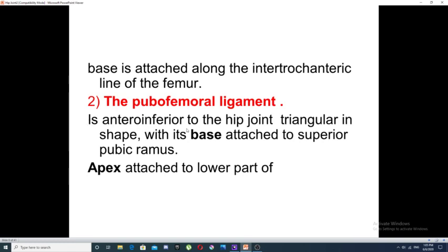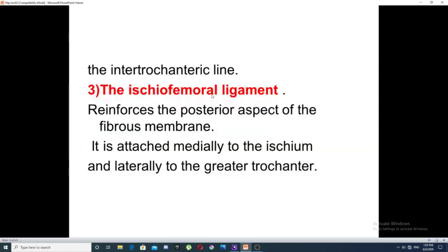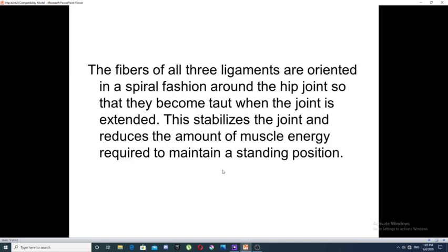The pubofemoral ligament lies anterior and inferior to the hip joint, also triangular in shape, with a base attached to the superior pubic ramus and apex attached to the lower part of the intertrochanteric line. The third ligament is the ischiofemoral ligament, which reinforces the posterior aspect of the capsule, attached medially to the ischium and laterally to the greater trochanter of the femur.